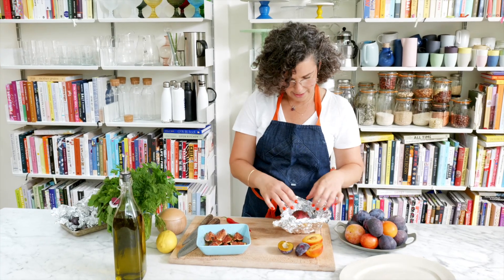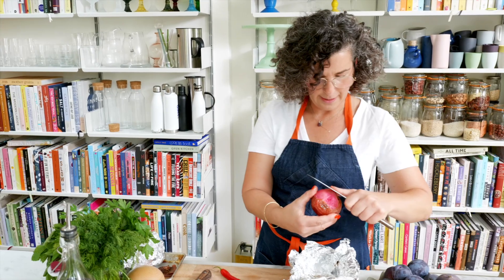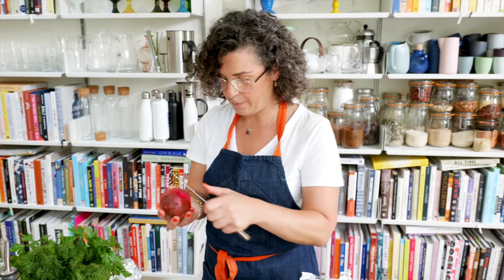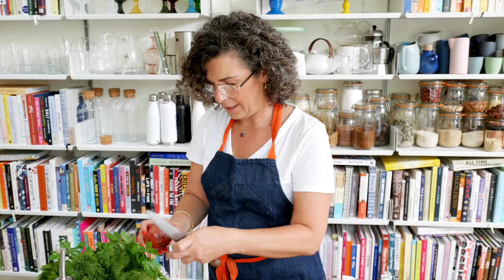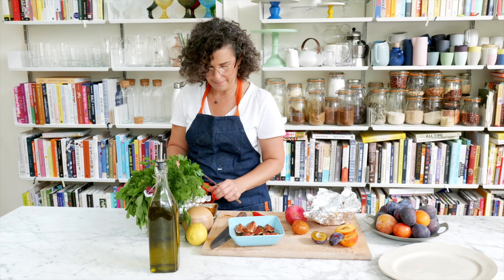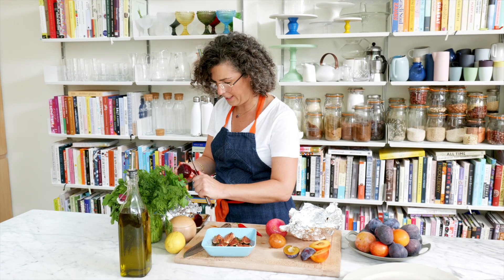I've got these gorgeous multicolored beets that I got in the market. The skin is just gonna very easily — look — come right off. I'm saving all of the liquid in the bottom of this dish because we're gonna add it to our dressing at the end, so all the flavors meld together. When you roast them, you really wanna keep the skins intact. I've got one purple, which I'm gonna risk no gloves on, so hopefully the skins will come off quickly and easily. Possibly should have worn gloves.